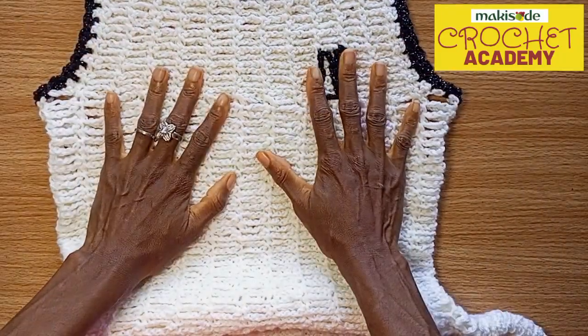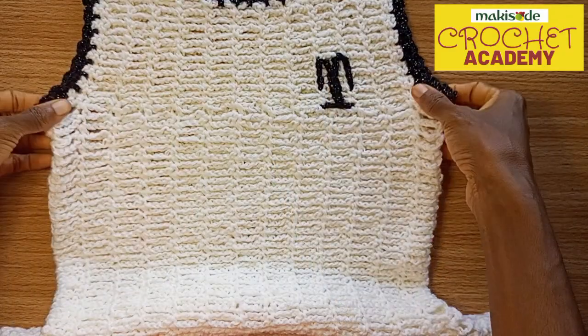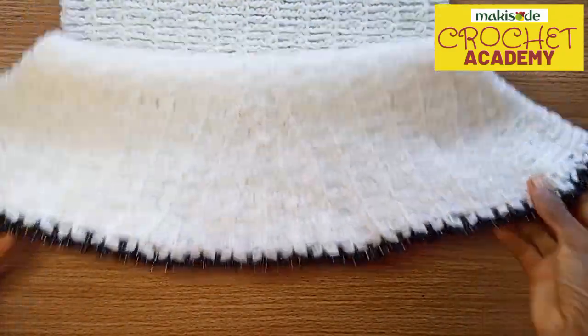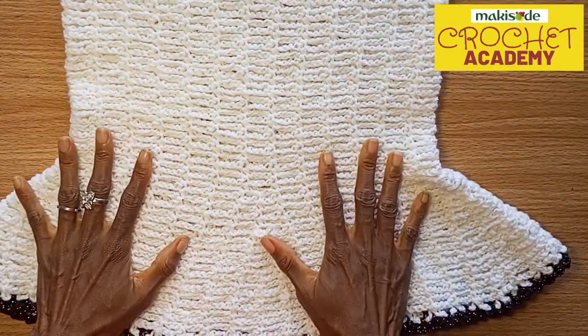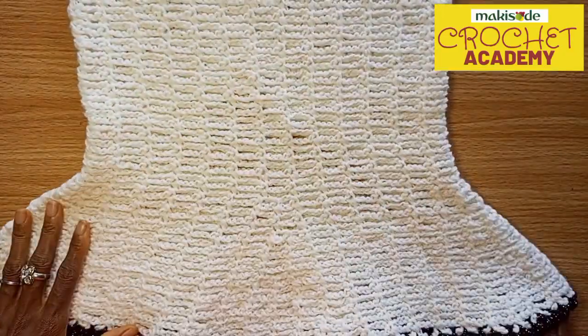Today we're going to be walking you through how we made one of our own bespoke pieces — a sleeveless peplum top made with single crochet mesh. This means that even a beginner can work this top. It is a very simple top to work.